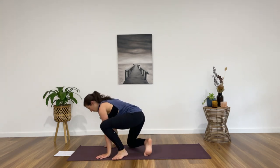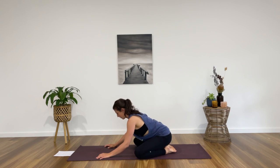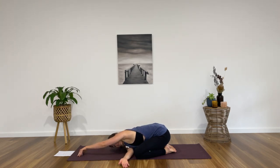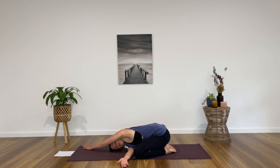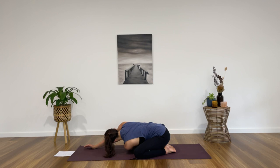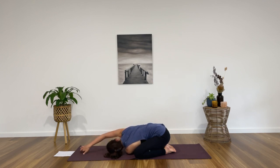Come onto hands and knees, let's find a child's pose — knees wide, big toes together, hips down onto the heels. Extend the arms forward but as you do that, thread your right arm underneath towards the left and then start to drop your right ear towards the mat. Walk your left hand over towards the right as much as you can so that you feel a nice stretch through your left side body as you open through the back of the right shoulder too. One more deep breath in, exhale to release. Let's take it to the opposite side — left arm threads towards the right, left ear comes down towards the mat, right hand walks over to the left side of the mat. One more deep breath in, and exhale coming back to centre.